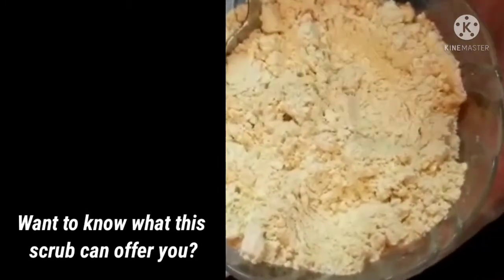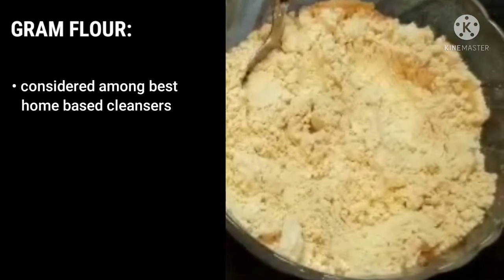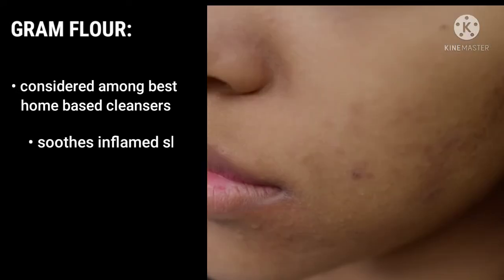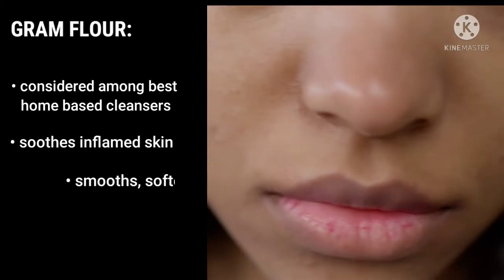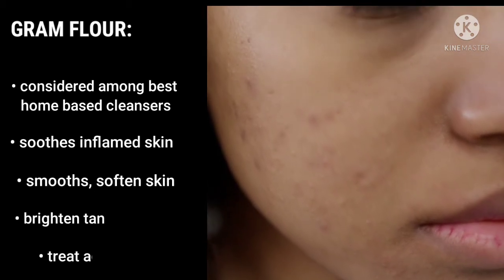Want to know what benefits this scrub can offer you? Gram flour is considered among the best home-based cleansers. It soothes inflamed skin, smooths and softens skin, brightens and treats tan, and treats acne.